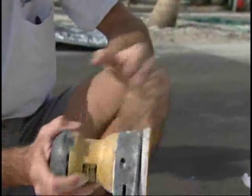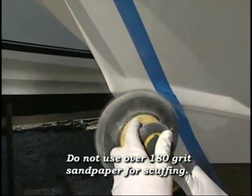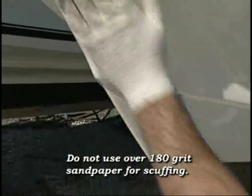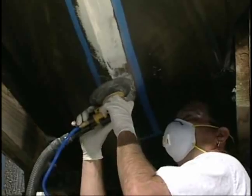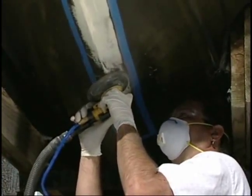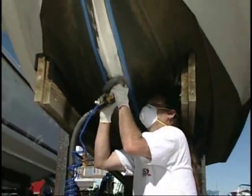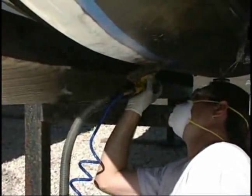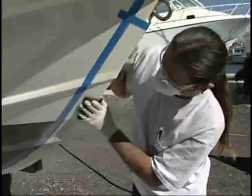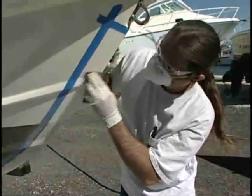If you have access to a DA sander, this can be used instead of the Scotch-Brite pad. We recommend not using anything stronger than a 180 grit sandpaper. Important: remember, the bond is only as good as the surface to which it is applied. Severe damage to your boat's keel, repairs that have not been done professionally, or any surface paint or gel coat that may not have a proper bond to the boat's original finish can cause delamination of the KeelGuard, taking any loose or improperly prepared paint with it. It's absolutely imperative to have a good, solid, smooth surface before you start.